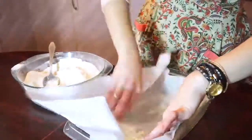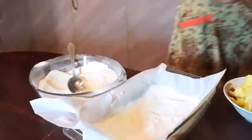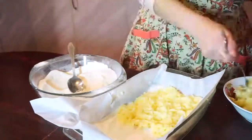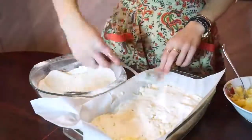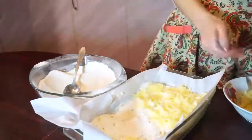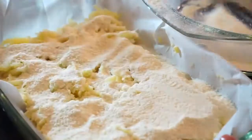Cover a baking dish with a baking sheet and grease it with a piece of butter. Then make a thin layer with our dough, then apples, then dough, then apples, and the last layer is dough again.